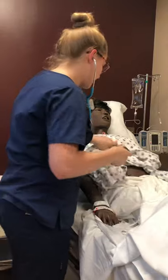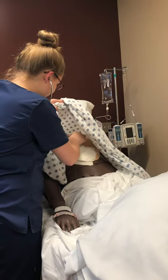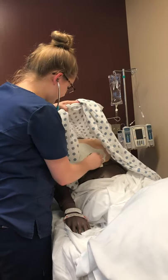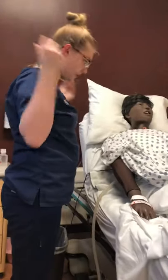I'm just going to pull up your gown here. Just breathe nice and deep for me. Mary also does not have any pursed lip breathing, which is good. So everything there sounds good.